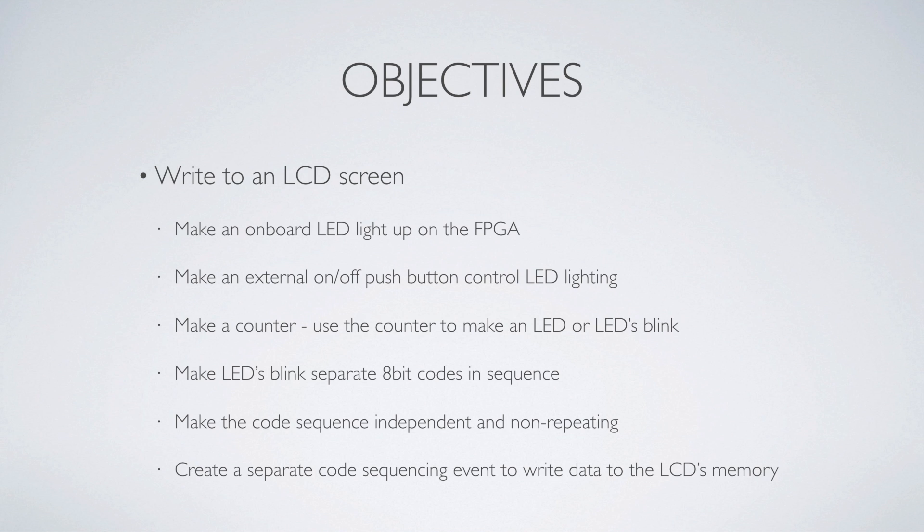So the objectives of this — I kind of picked up an old presentation that I had. It looks suitable for this video, so I figured I'd just use that. It's actually laid out pretty well for this sort of presentation. So the objectives are to write to the LCD, as I mentioned. But to get there, we're going to take a few steps, and this will show you my process in learning how to code for an FPGA. In this case, it was the Mojo V3 FPGA — just me learning how to get in and code the thing.